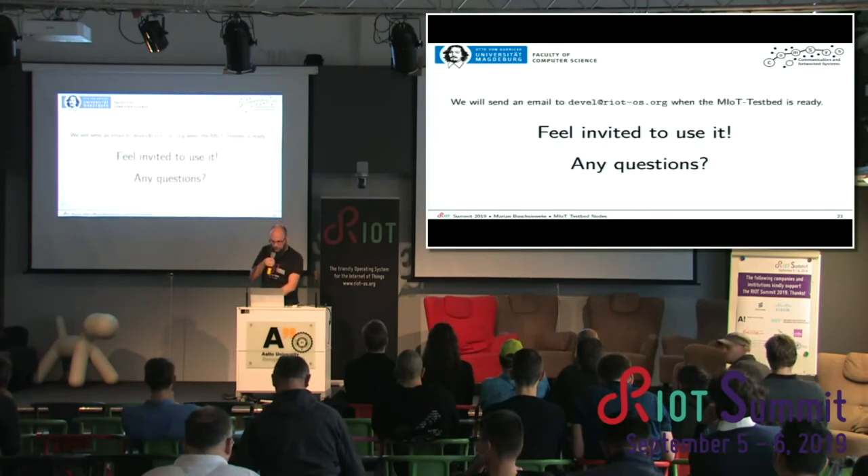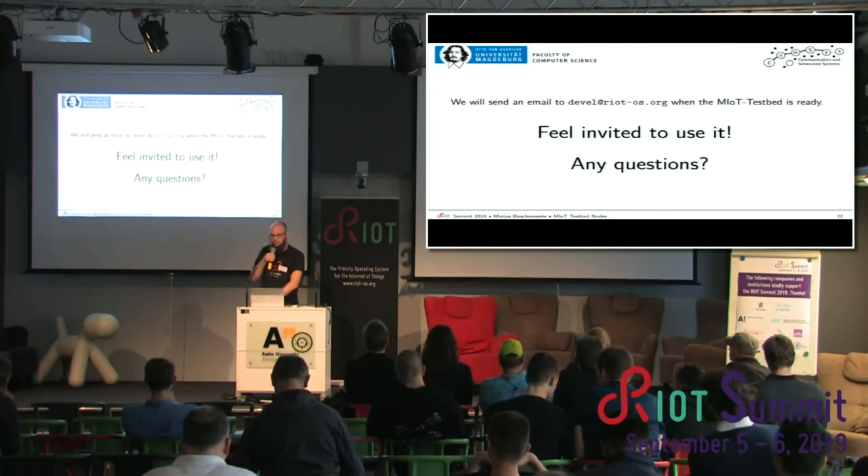The testbed is currently still in development with no ETA — it will not be finished this year. But once it's finished, we will send an email and you are invited to use it. Thank you.